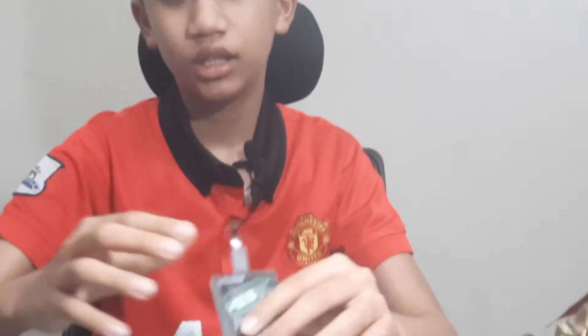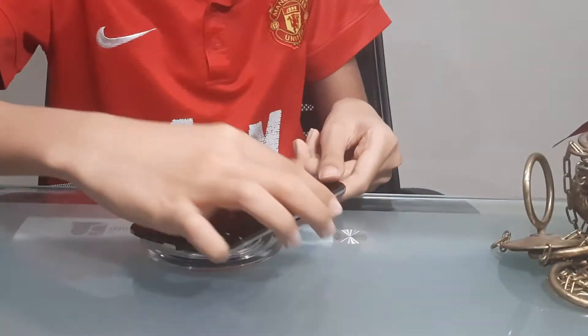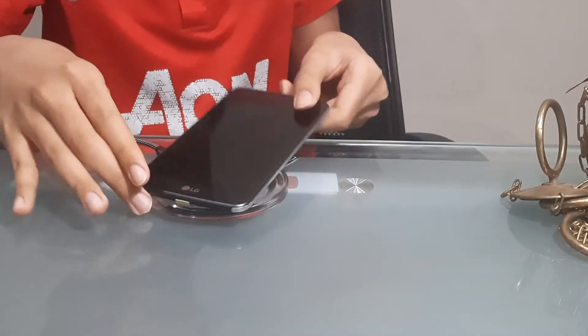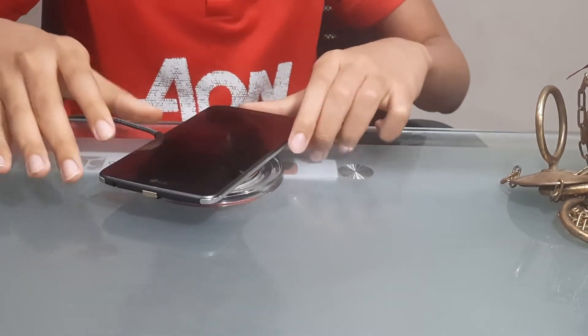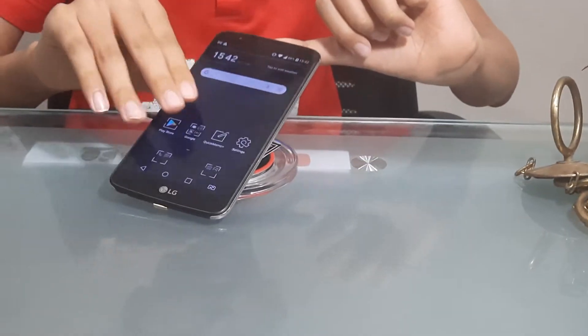If you want to charge a phone that does not have wireless charging built into it, you need to have one extra module adjacent to the transmitter — the receiver module. You can just plug it into here. Make sure it is in the right direction. It charges.